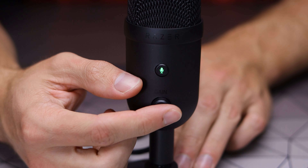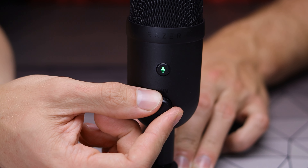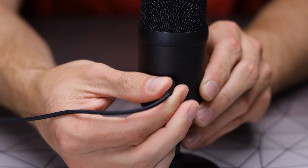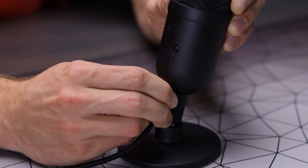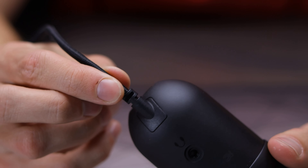Right below that you have a gain knob to control your mic volume. On the back, you have a headphone jack for mic monitoring, along with an upgrade to USB-C — no more micro-USB on the V2X. The included USB-C cable has a specific shape that makes it fit and line up with the body of the microphone and hold firmly in place, but you can still use other cables.